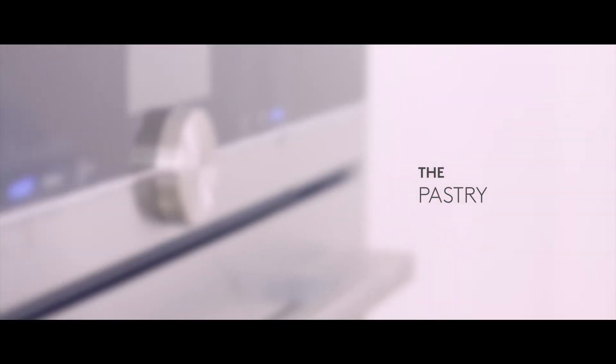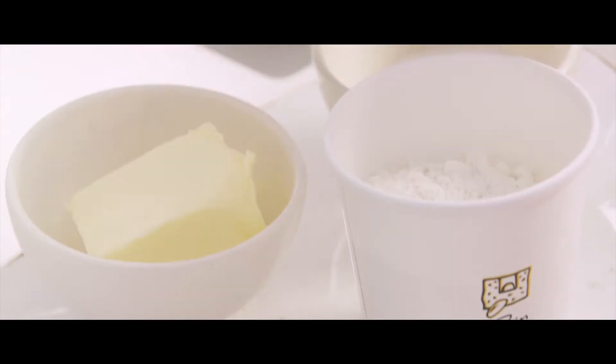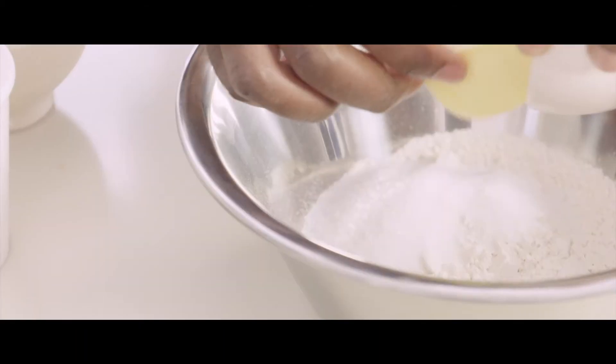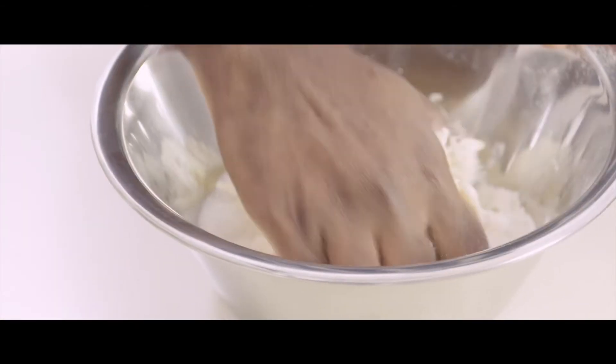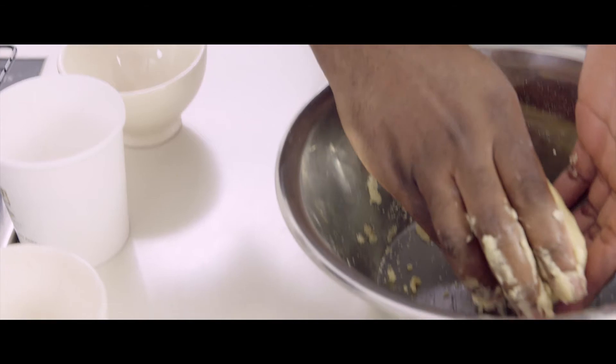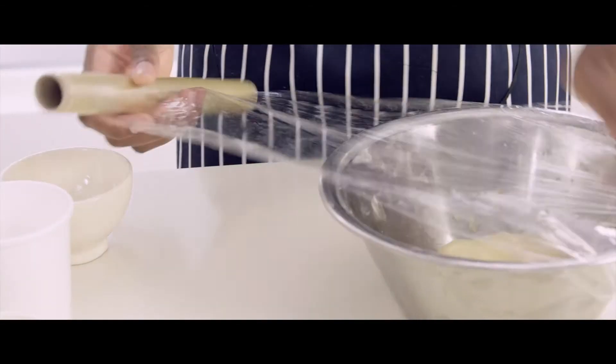Pre-heat the oven at 180 degrees. Into a bowl add plain flour, caster sugar, butter. Mix with your hand until combined. Wrap the dough with cling film and chill for 10 minutes.